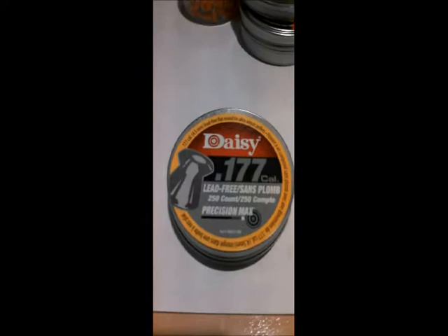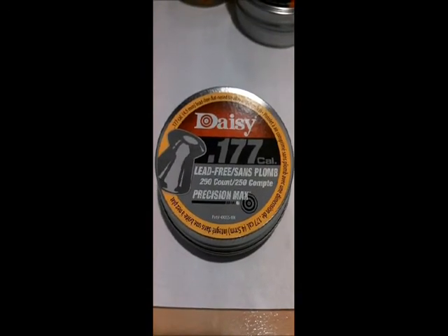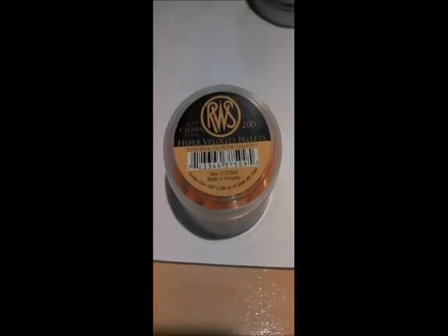The third contender is the Field Target Trophy Green, also made by H&N. The fourth contender is the Daisy 177 Lead Free WOD Cutters — the most inexpensive lead-free pellets on the market. The RWS Hyper Velocity Pellets are an interesting bunch; they have a plastic sabot that surrounds a steel core.